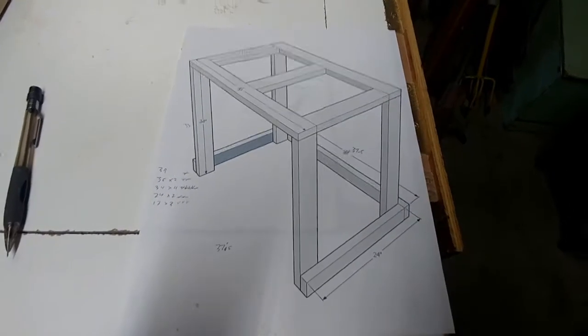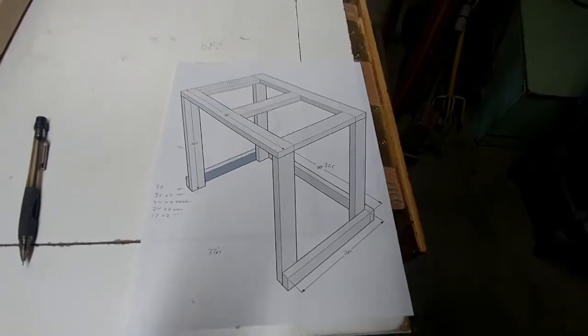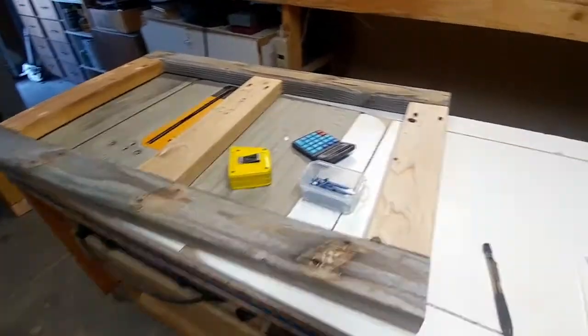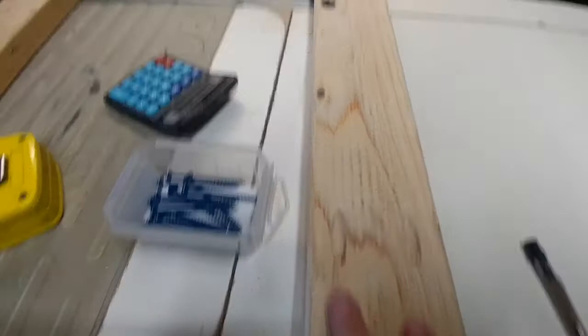As always, I start with a drawing on SketchUp. I made the top frame and used pocket holes to join all those up.